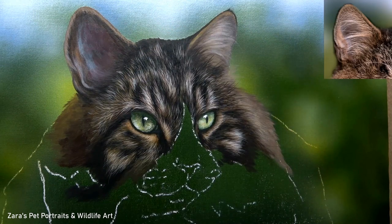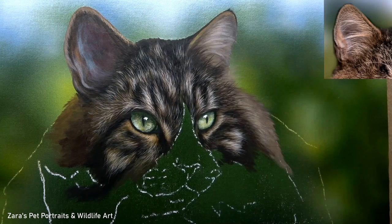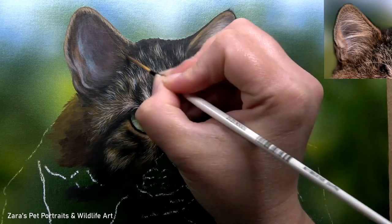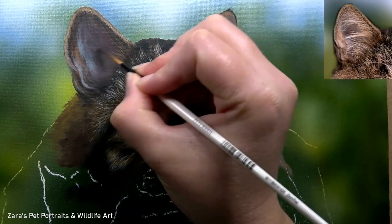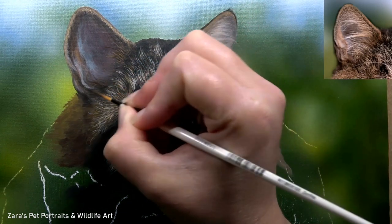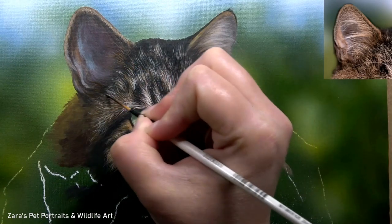One of the biggest mistakes that happens with any ear of this shape is we don't make the base layers dark enough. When we come to put those lighter, longer details on top, they're not going to show up as well because the base layer underneath isn't dark enough. You don't have that contrast there to make the tiny white wispier hairs look three-dimensional and closer to the viewer. So when working with acrylics, I will always work from dark to light — and this is especially the case here because I need my base layers to be nice and dark.